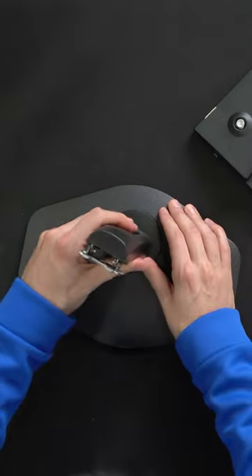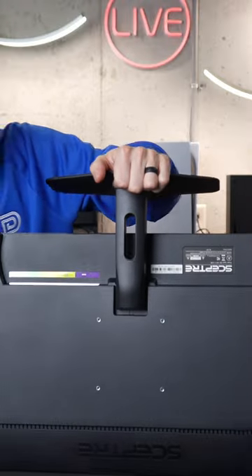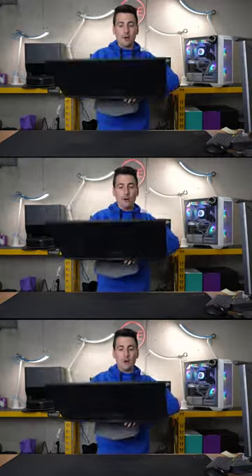We have a tool-free installation, so we're just going to line this up and gently twist it in place, and it'll snap right in. Just go ahead and gently press it in. Not sure if you could hear that, but I could tell it snapped right in.